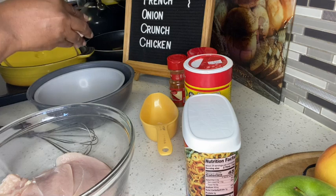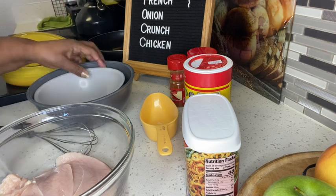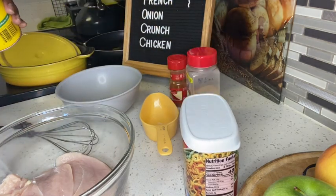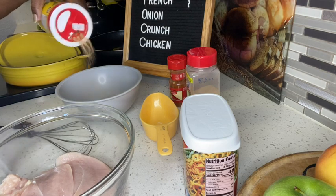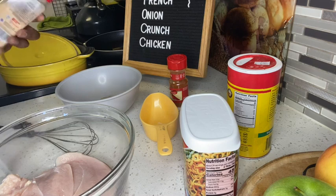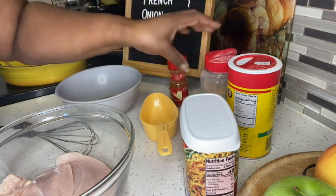I sliced my chicken breast into three pieces. I only needed one egg for three slices. I seasoned my egg really good — I used Slap Ya Mama, some garlic powder, and some paprika. Once I seasoned that all up and whipped it up real good, I took my chicken breast and marinated it in the egg.